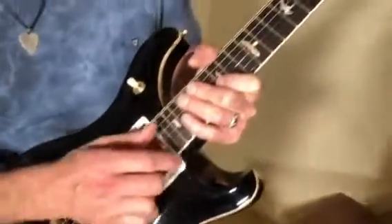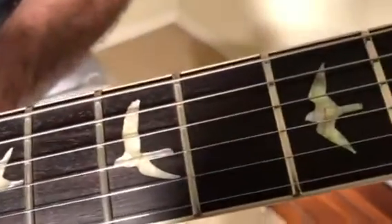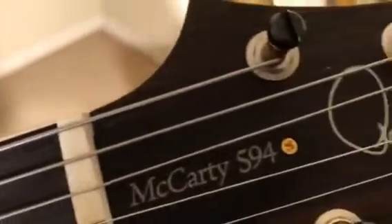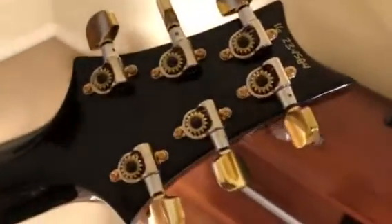This also has bird fret inlays. It has a bound fretboard which is really nice, and this fretboard I believe is ebony if I'm not mistaken — it's pretty dark if it isn't. It's got a Makassar Ebony headstock overlay and the inlaid PRS logo. It's got two-tone hardware — the hybrid hardware with a gold and nickel combination — which looks really nice on this guitar.